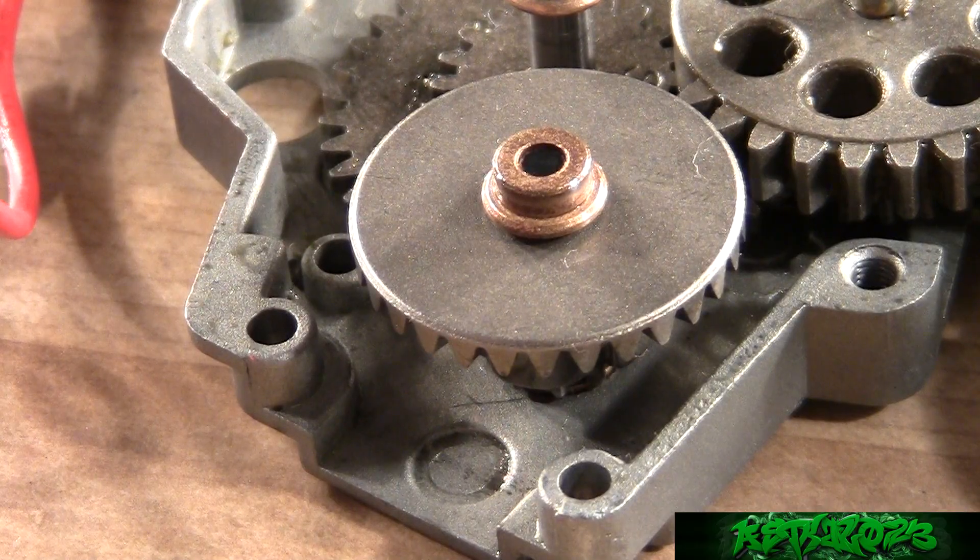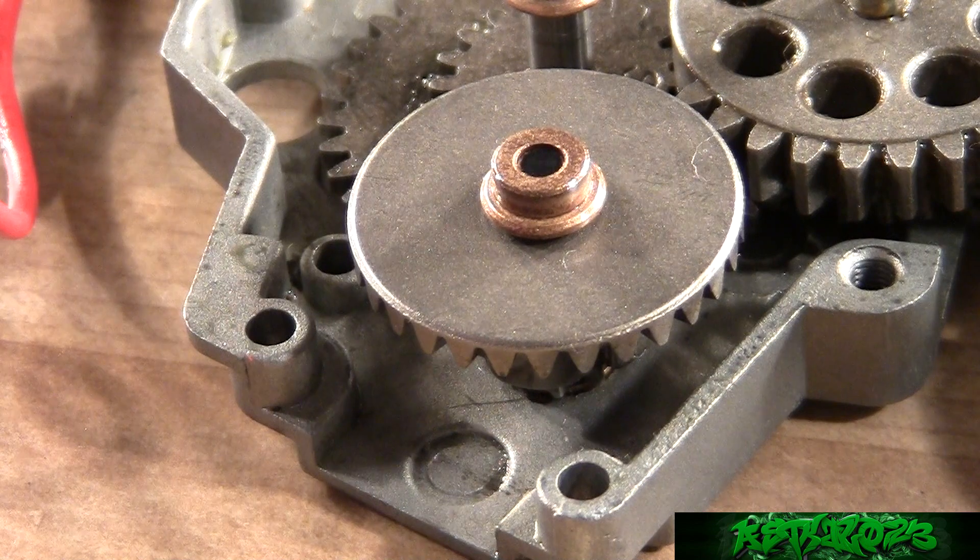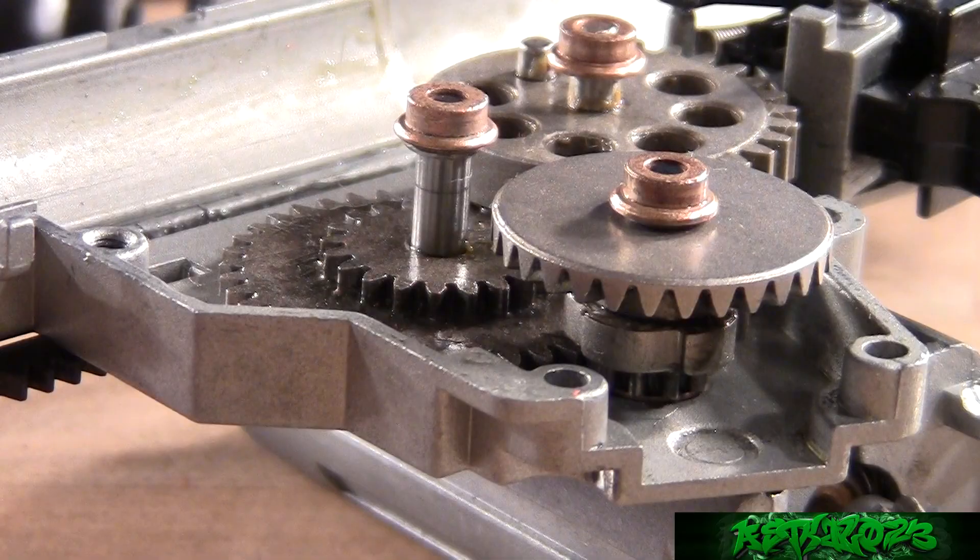The bevel gear can have the most play in the gearbox. Keep in mind you don't want a ton of play because it could cause a weak point and potentially break teeth. On the other hand, you don't want too little play because it could lock up the gears. What you're looking for is for all the gears to engage at a good height for the best energy transfer while not grinding on each other — meaning all gears as close as possible to each other without grinding.